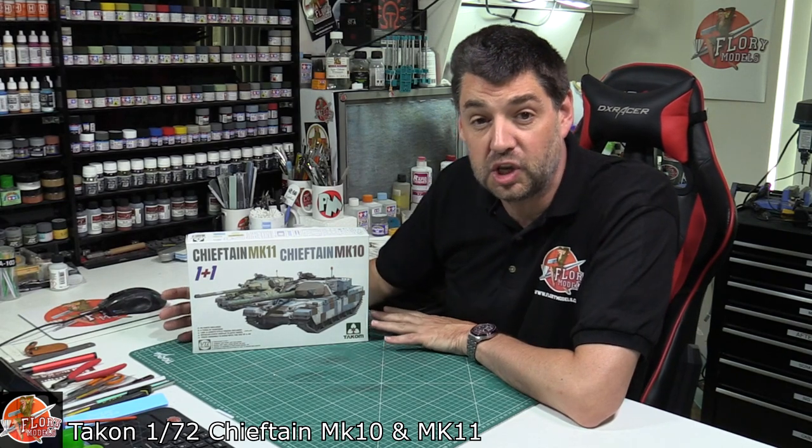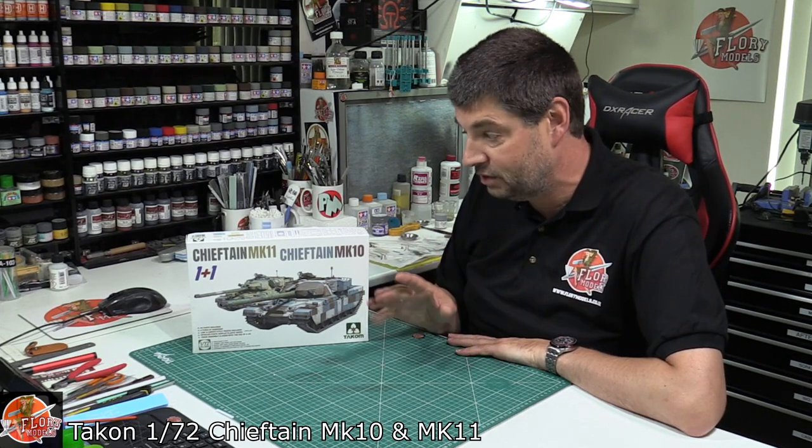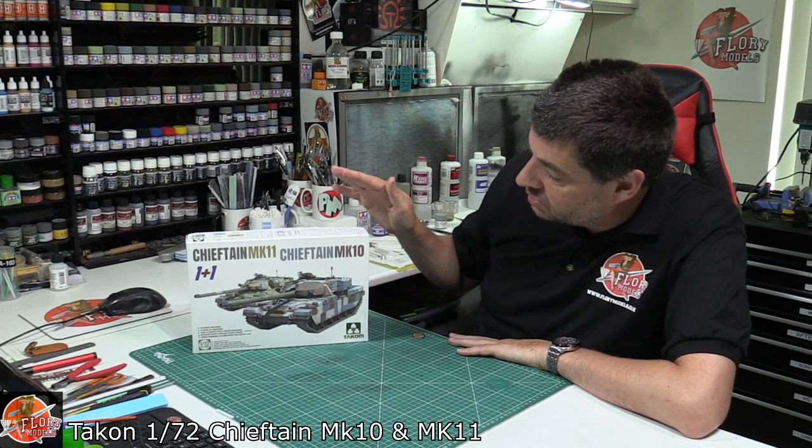Hello and welcome to Florian Models Kit View Time. Today we've got Takom's 172nd - yes, 172nd, not 48th, not 35th - 172nd Chieftain Mk11, Mk10 combo set.